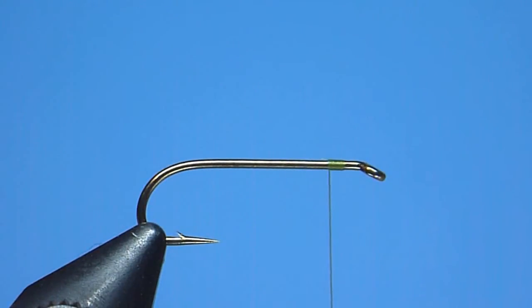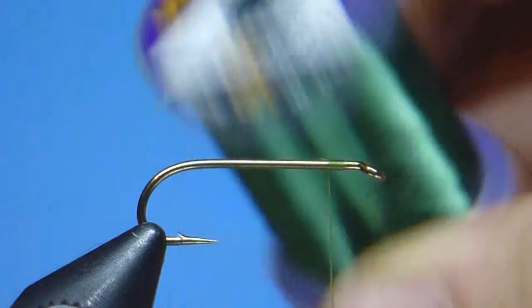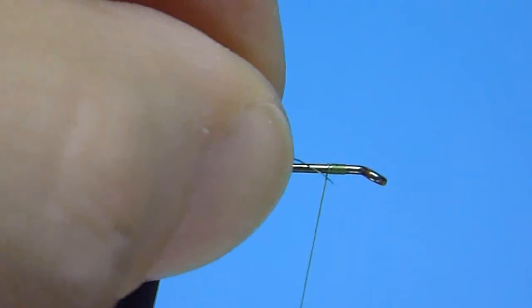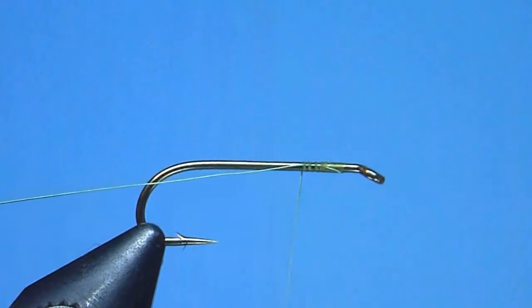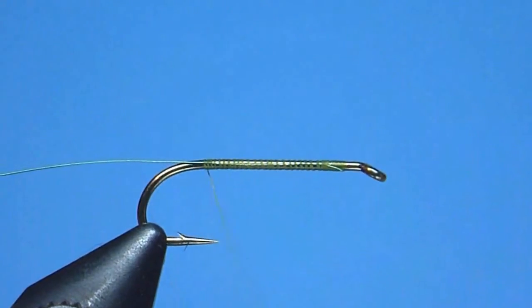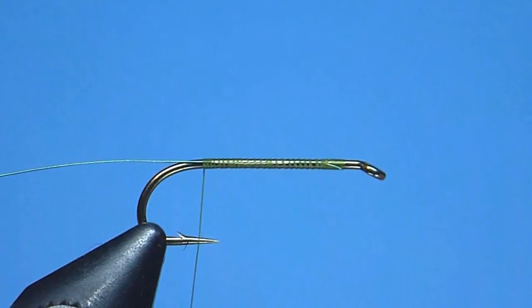Next, to create the fly's rib, we'll grab in hand our extra small ultra wire. The color we'll use today is green, and after stepping a comfortable 3 to 4 inch length, we'll go ahead and secure the wire firmly in place just behind our hook eye using a few tight turns of thread. Once snug, we'll bind our rib smoothly rearward using evenly spaced wraps, continuing until we reach a comfortable stop located just past the hook point's tip.